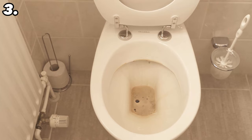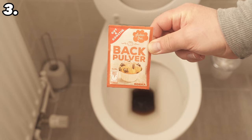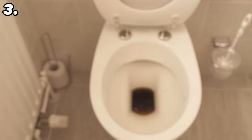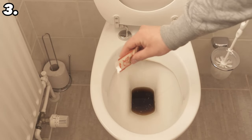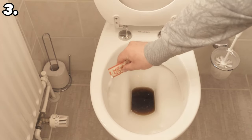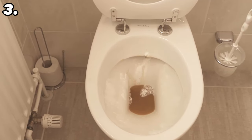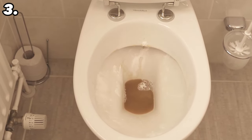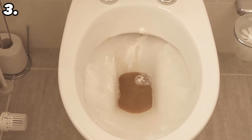Now we need the second aid: baking powder. The combination of cola and baking powder is a wonderful way to clean the toilet. Instead of baking powder you can also use baking soda — if so, pour about two bags into the toilet. Make sure some of it sticks everywhere. Where the baking soda contacts the cola you will immediately see a reaction. Let it soak in for about 30 minutes — the combination of cola and baking soda removes old deposits as well as urine scale from the toilet.